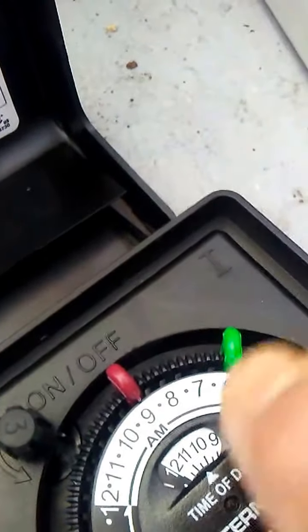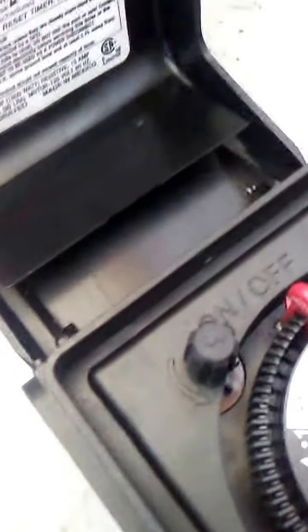At six it goes off at nine. There's a bypass switch here — you can just turn that and it'll turn your lights on.